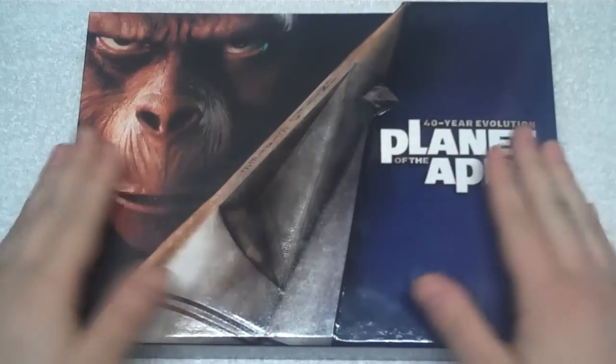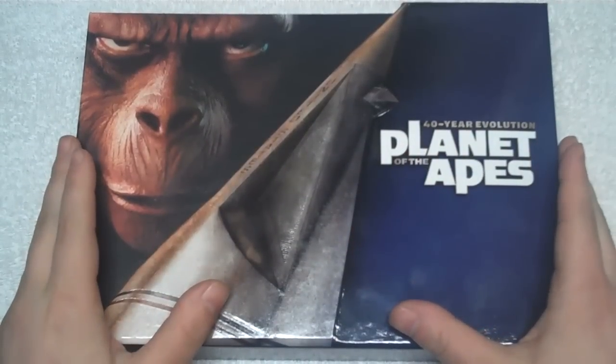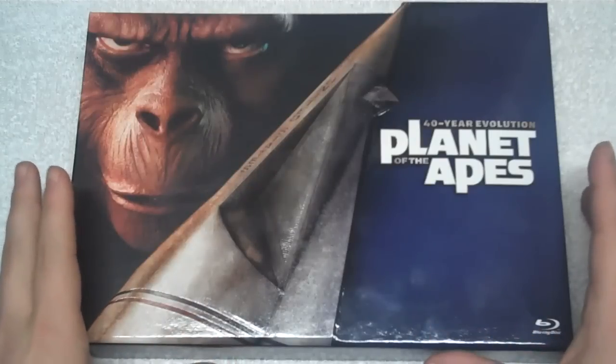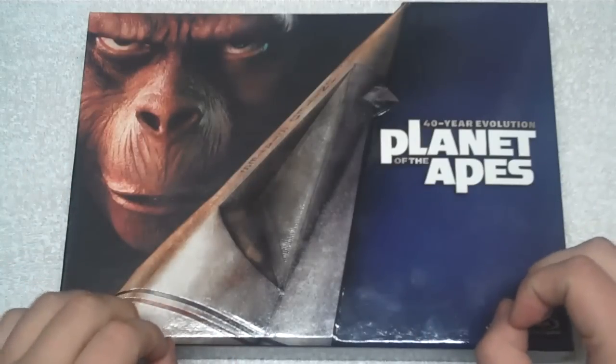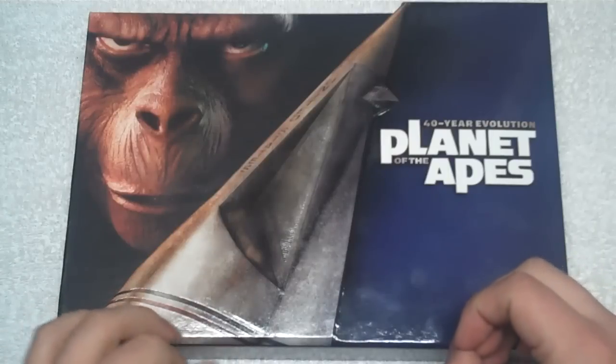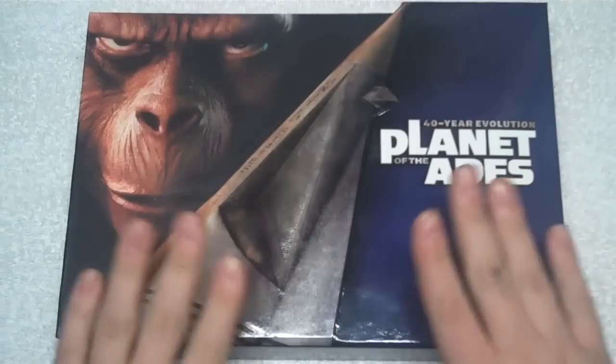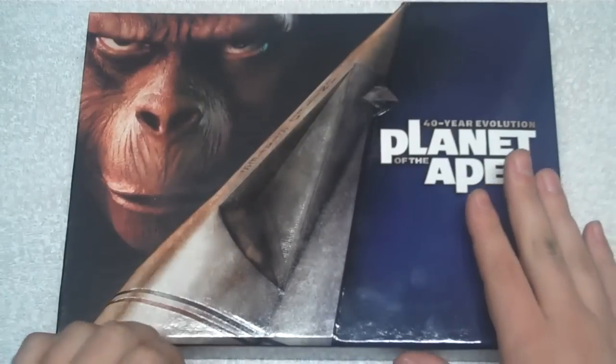The TV series is not included in this set. There was a DVD box set that came inside a bust of Caesar's head — a really cool set that included the TV series. I don't believe the animated series was in there either, and I don't have it for comparison. But the Blu-ray set specifically covers just the original five films.